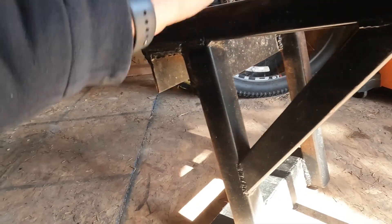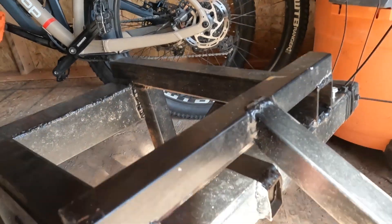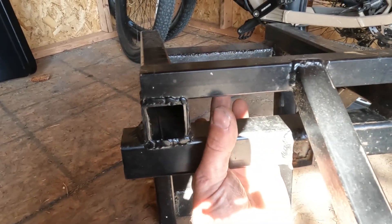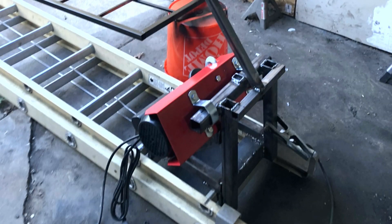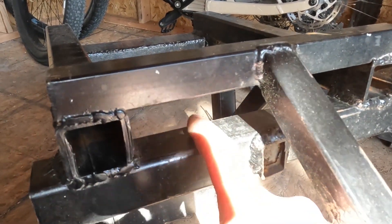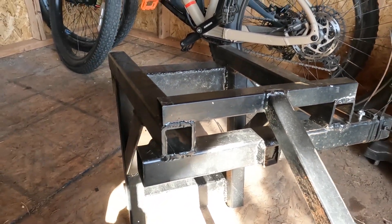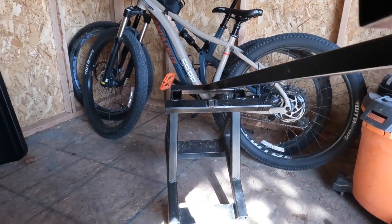Once this is attached to the ladder, the hoist attaches to this bar. The one from Harbor Freight has two U-hooks — one goes here and the other one goes here. I have zip ties to keep it from sliding off, and even if it did, it's trapped between these two pieces so it wouldn't go anywhere. It's a nice extra safety precaution.